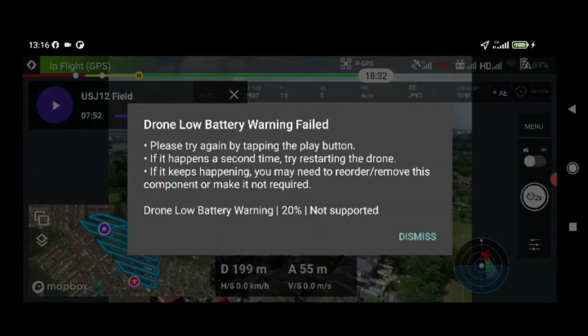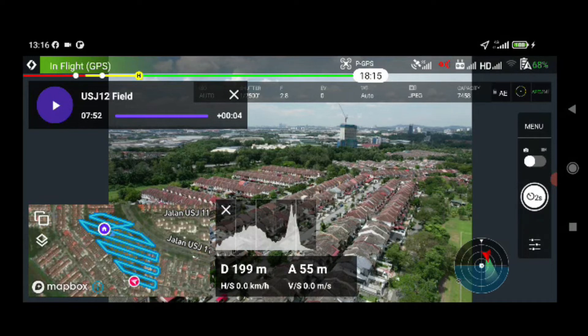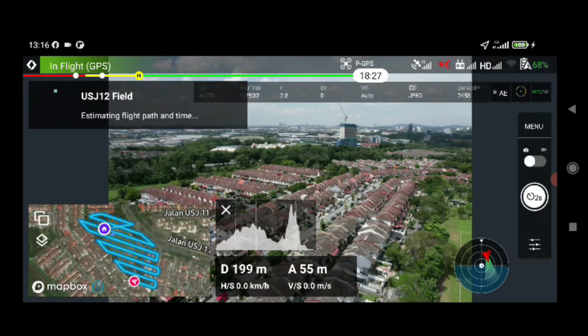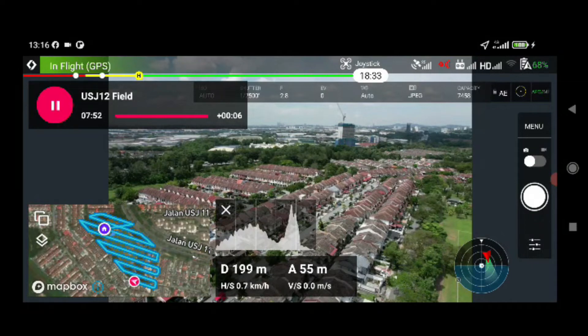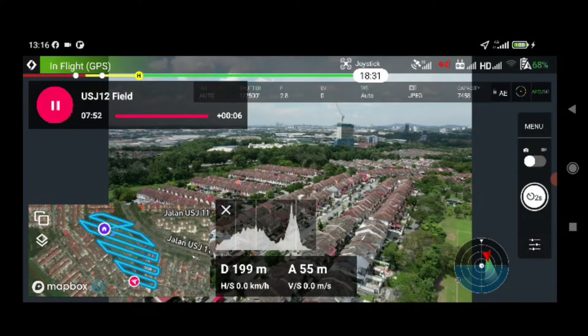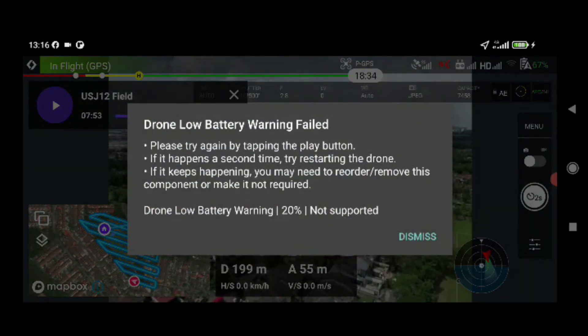Mission stopped. Three, two, one — starting mission. Mission stopped again. Drone battery warning failed — try restarting the drone.